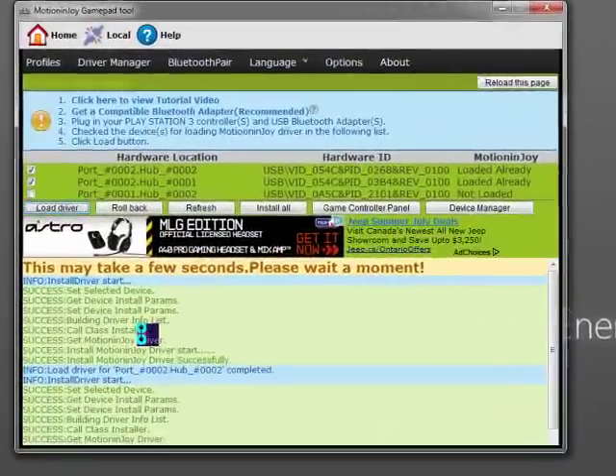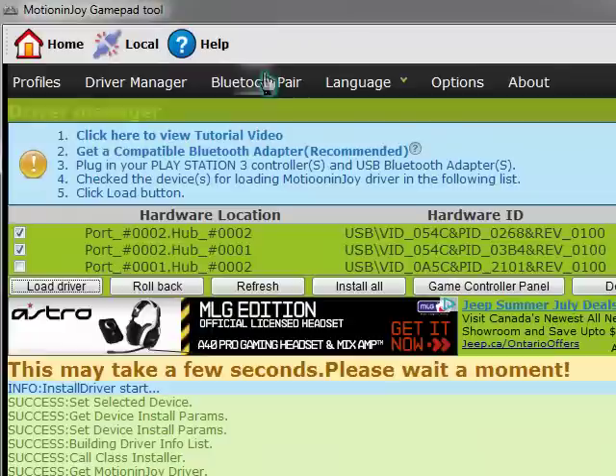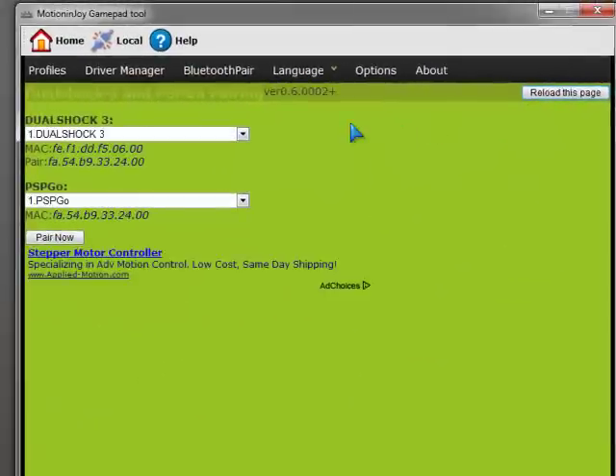Just make sure you click on Load Driver. You should get a screen like this after you click Load Driver. Then you're going to want to go to Bluetooth Pair. Look over to the top right corner and click on DualShock 3 and PSP Go Pair. Make sure it says DualShock 3 here at the top and PSP Go here at the bottom. Next, you're going to want to click on Pair Now.